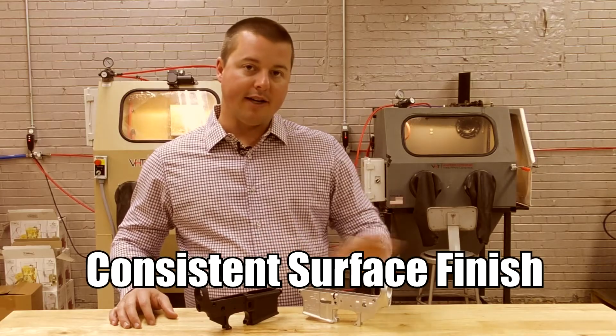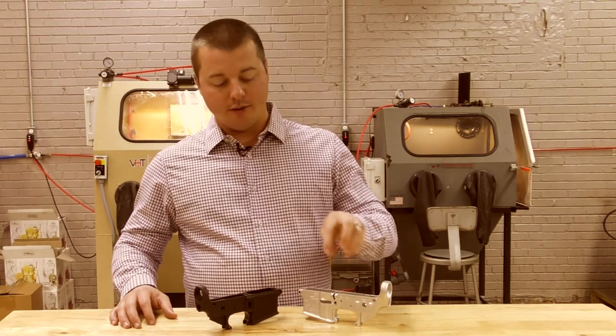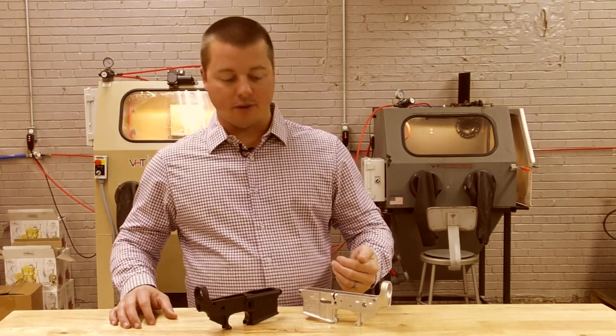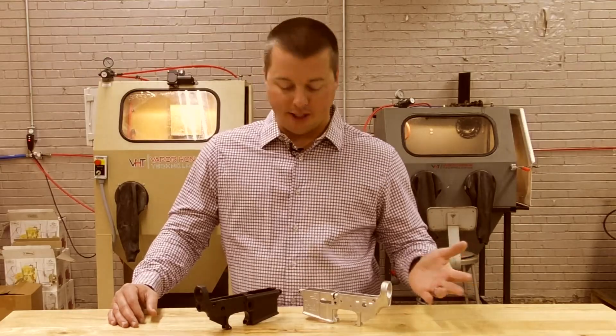So, number one: deburring this part. Number two: giving it a very consistent, even surface finish, which is extremely important — obviously, if you guys know, anodizing shows the base material. So exactly what the base material looks like. So what we do is we smooth it, we deburr it, we get it ready for that particular coating.